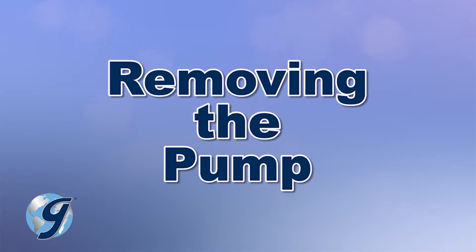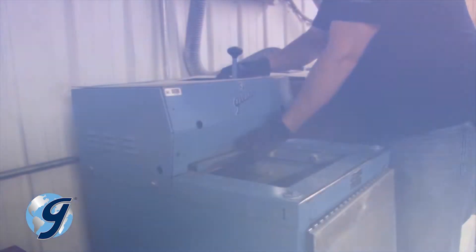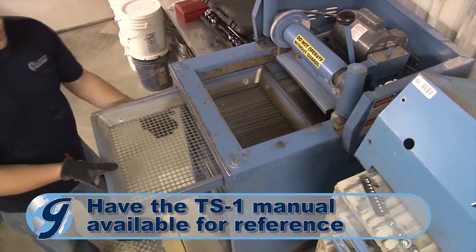At this point, we've unplugged the testing screen, removed the top cover, unfastened the side cover, and removed the screen trays.